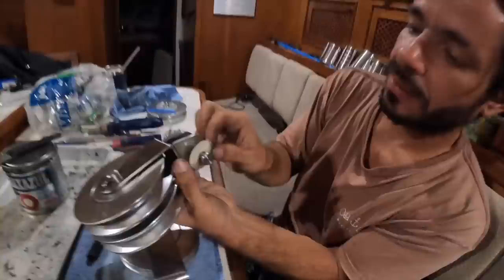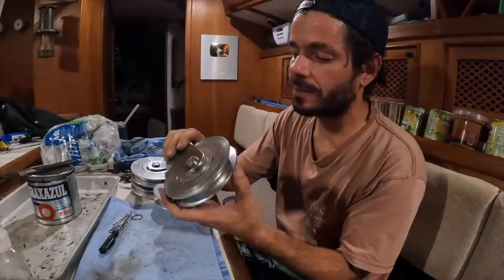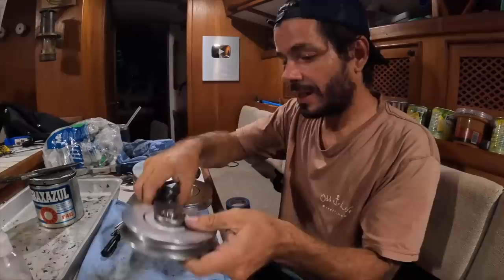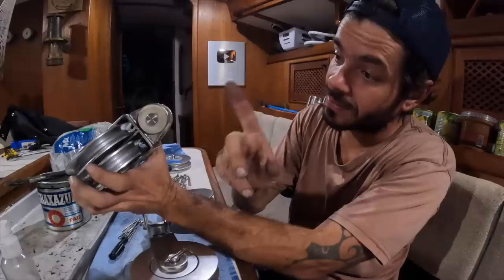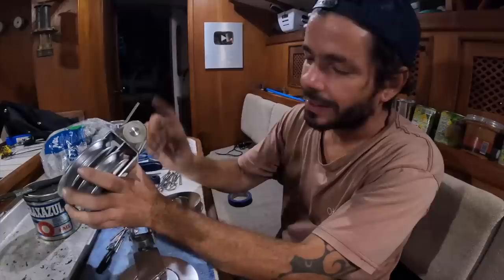Good news and bad news. Good news is all the blocks are really really good. Bad news is the spacer on this one is way too thin — the block is hitting the support, metal on metal. We need to somehow custom make new spacers. Also, I have no idea where the other spacer is. The support goes on the hull of the boat, which is carbon steel, and this part is stainless steel, so there is a nylon spacer in between. As we are working with a welder here already, this is really simple to fix.